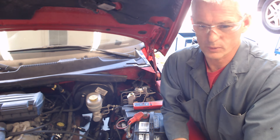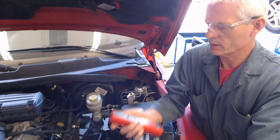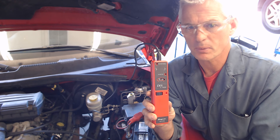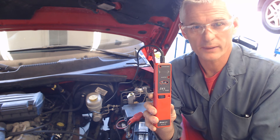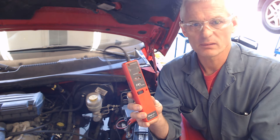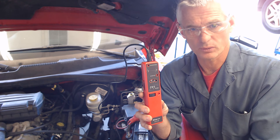Auto 2. We are going to do a demonstration of what we call KV testing. Here's our KV tester. It's a little tester that's going to show how much voltage is going through each spark plug wire. It'll give us an idea of the condition of the wires, the condition of the spark plugs, and the air-fuel ratio going on inside the cylinder. We want to see it idle anywhere from 10,000 to 15,000 volts.